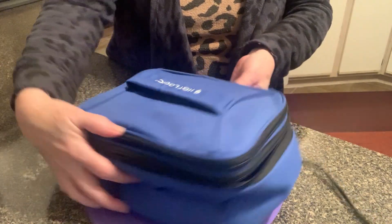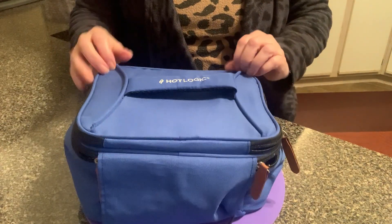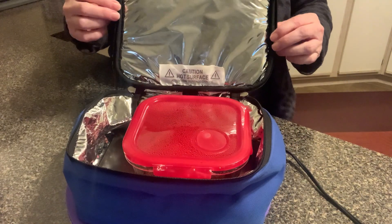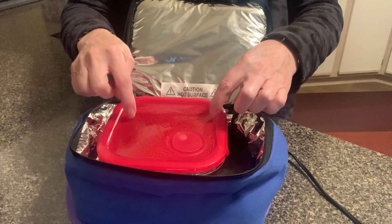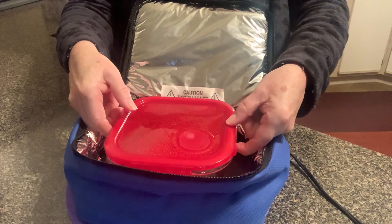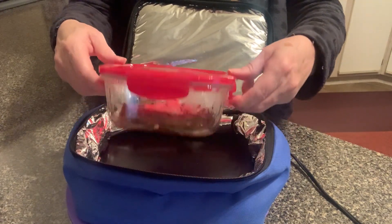So this is what you need. This is called a Hot Logic, and what it is, it's like your own personal oven — it's a hot plate inside of an insulated bag. This is the smaller one. I've got a hamburger cooking in here — this was a frozen burger inside of a dish. I use this at lunch all the time.